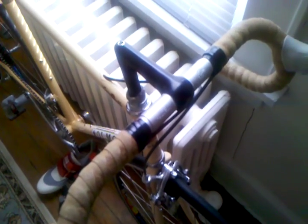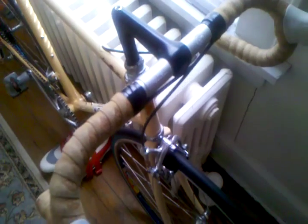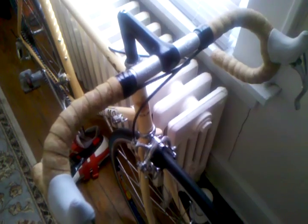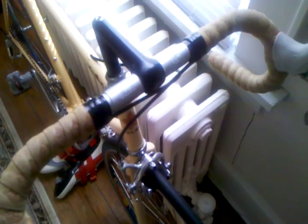We'll start off with the stem. It is a Cinelli XA stem, mid to late 80s model, about 11 centimeters. The handlebars are also Cinelli — with Cinelli you need matching components because of the sizing. Here you have Cinelli Giro d'Italia, 44 centimeter handlebars.